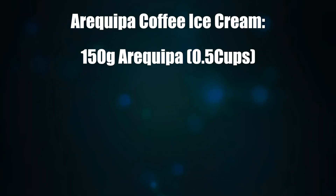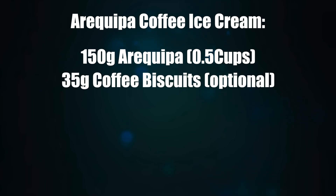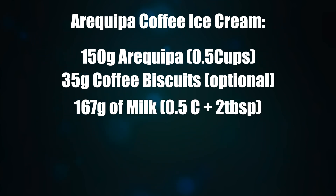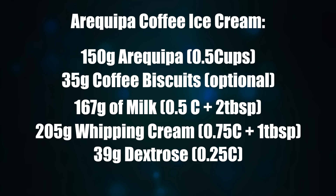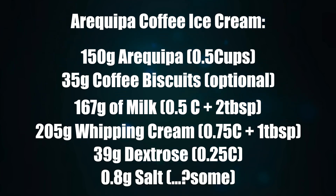150 grams of Arequipe with coffee. One small pack, which is 35 grams of cafecita coffee cookies. You're going to need 167 grams of 2% milk, 205 grams of 33% whipping cream, 39 grams of dextrose, 0.8 grams of salt, and then we're good to go.